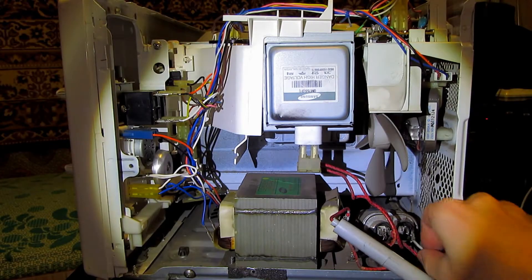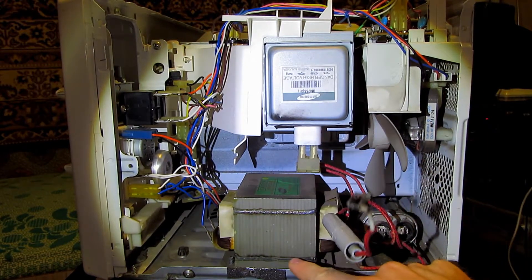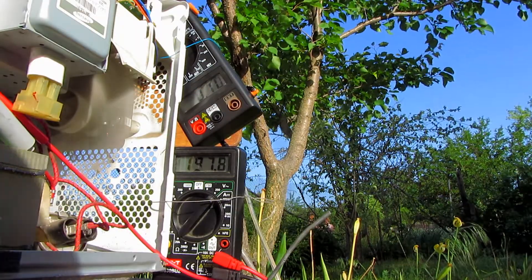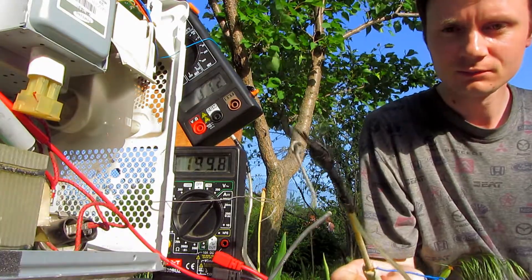I will use voltage from the transformer — one wire directly and another from the case. Two multimeters are connected to the secondary wiring: this multimeter shows voltage and this one shows current.